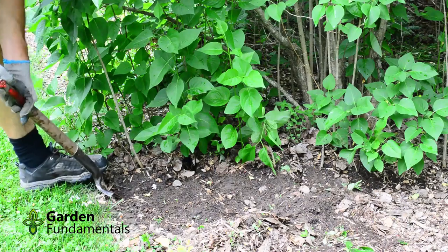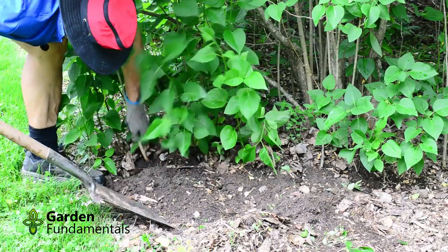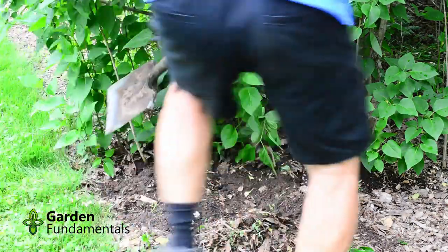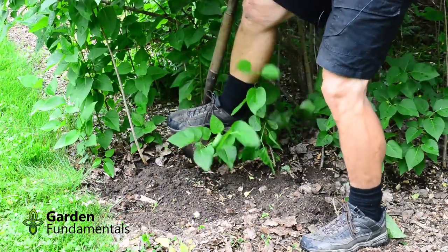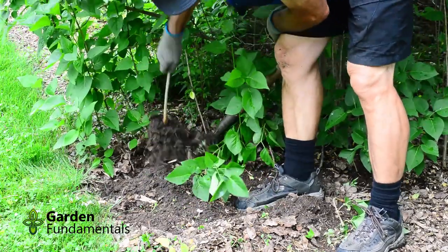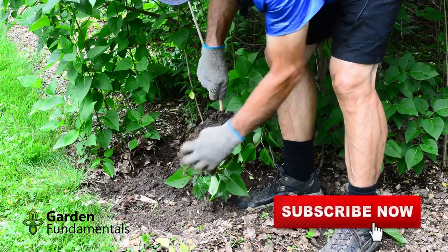I then dig up the cutting. It's still attached to the mother plant, so I'll try this again. Now it's separate. And if I pick this up, you can see quite a few roots here.